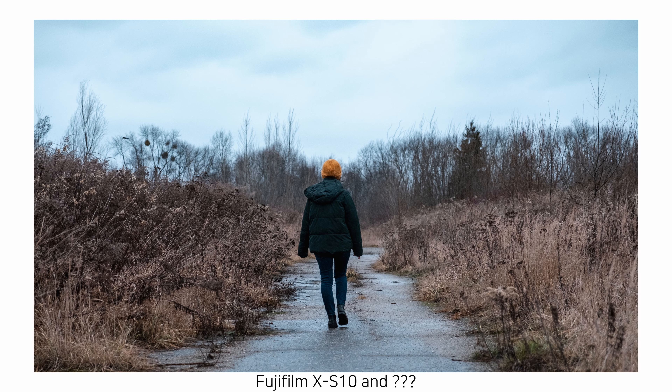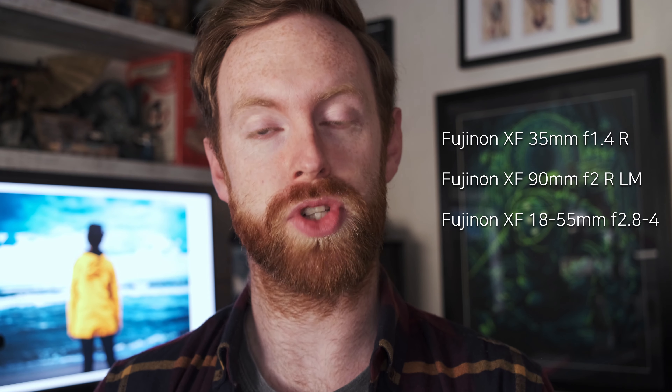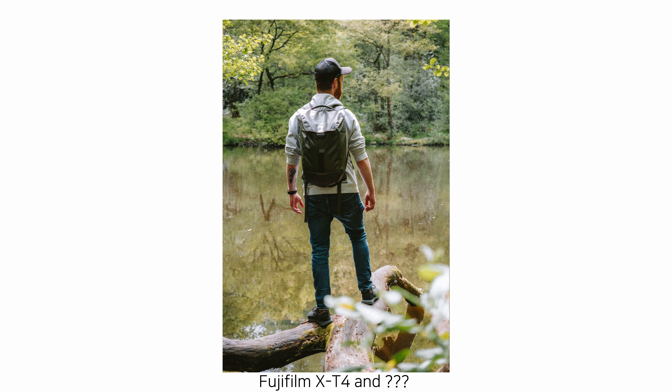What you ideally want when you're coming into the Fujifilm system is something that's going to give you a lot of flexibility, but also great image quality. Now I have tried a few Fujifilm lenses — I've got the 35mm f1.4, I've had the 90mm f2, easily one of the sharpest lenses I've ever shot, and I've had the 18-55mm f2.8 to f4 — and the lens that I'm going to recommend is none of these. It's also not a prime, and it's actually not a Fujifilm lens. It's a Sigma lens.